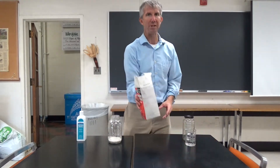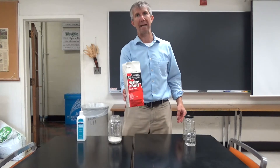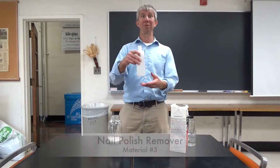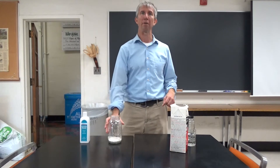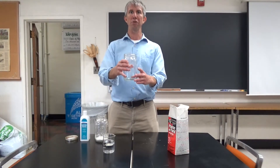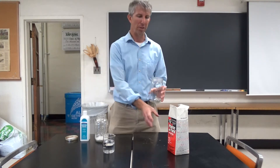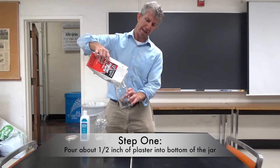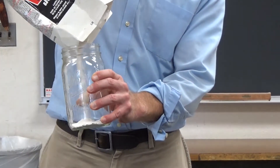We have some plaster of Paris here, and we'll be pouring plaster of Paris at the bottom of the jar, using that as an absorbent for our nail polish remover product, which will provide a poison for the insects to die within the jar. We've got our mason jar here, and the first step is to pour our plaster in the bottom. We'll want it to be about a half inch thick when we add water and have it set up.